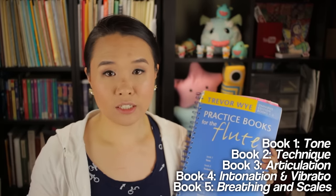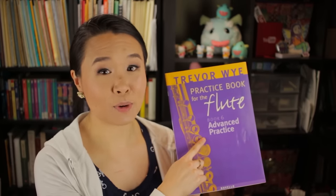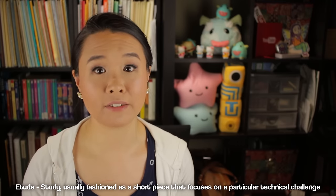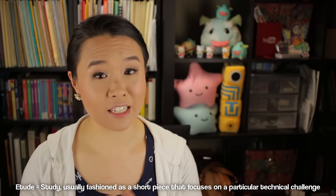When I ordered this book, I actually ordered another book to go with it — the Practice Book for the Flute, Book 6: Advanced Practice. The exercises that he puts in here are not for the faint of heart. It is incredibly difficult, but incredibly rewarding in terms of how you spend your practice time. Trevor Wye's thing is to give you a tiny little exercise that you work on for a long time, and if you spend the effort perfecting that tiny exercise, you will cover a lot more ground than if you tried to tackle an entire etude book.